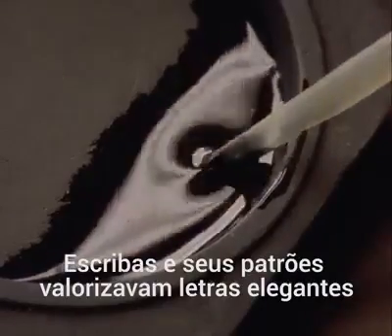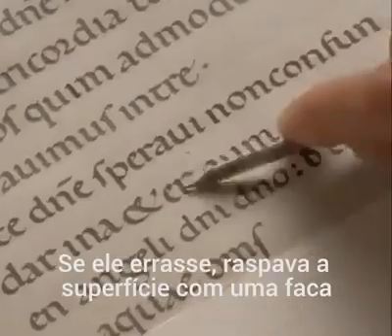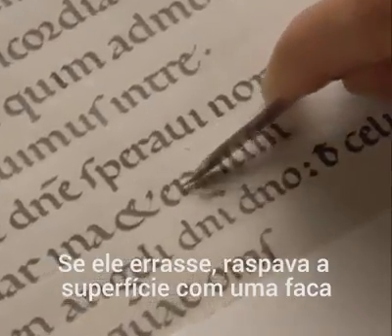Medieval scribes and their patrons prized a regular and elegant script. If a scribe made an error, he would scratch it out with a penknife.